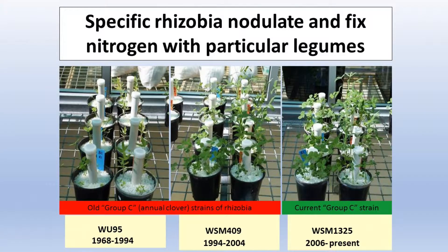It's important firstly to make sure you get the right group to match the plant you're trying to grow, because there are not many cases where they're interchangeable.